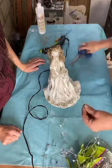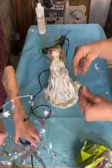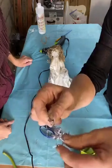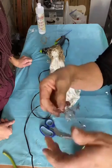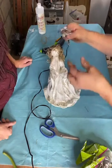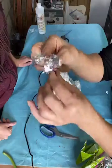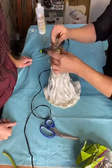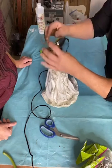Next we took a smaller nail, about an inch long, and some silver star ribbon to use as the halo. Cut a pretty long piece, wrap it around in a circle, and leave about an inch hanging in the back. Wrap that around the top of the nail, then stick the nail into the top of the styrofoam ball. Now we have her halo.